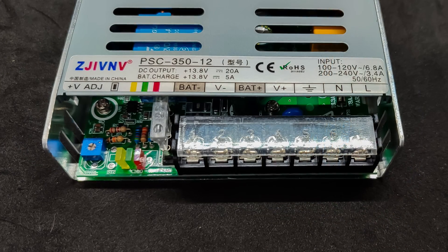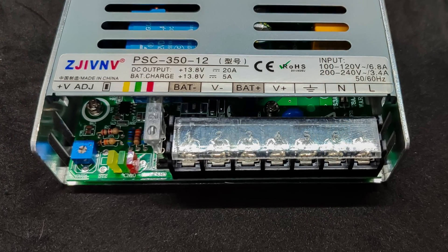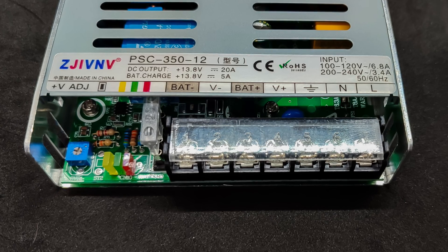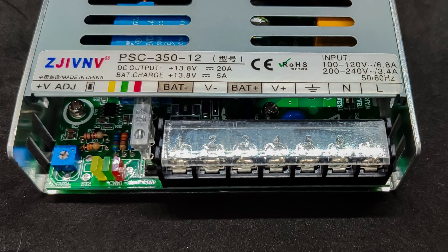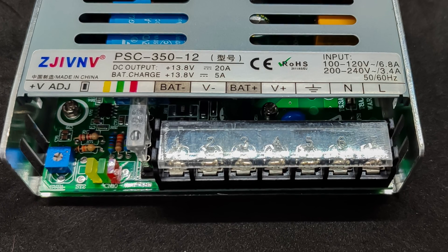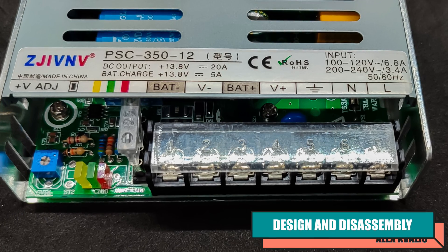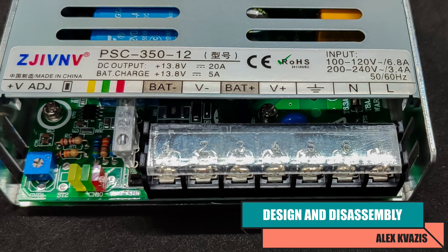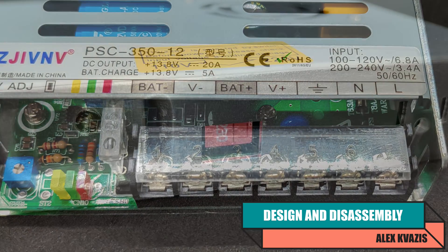The maximum rated output current is 20 amps, which is around 350 watts. However, it's important to understand that this also depends on the connected battery, which must also be capable of delivering such a current. The battery charging current itself is up to 5 amps. On one side, there is a terminal block with 7 screw connections: input phase, neutral, and ground; output for the load; and battery connection.